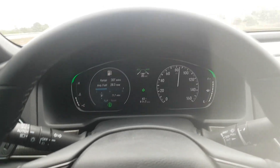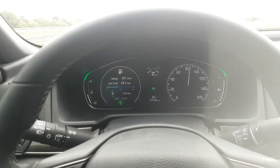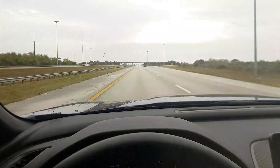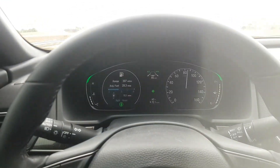But obviously it can be a safety concern when you're half asleep and falling asleep at the wheel, because it's not perfect. But if you can pay attention to the road and you don't want to keep hitting the steering wheel, this is the hack for you.